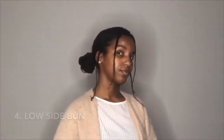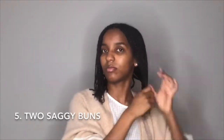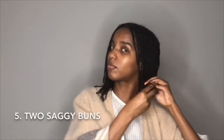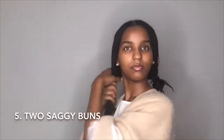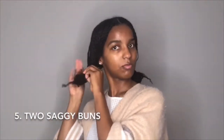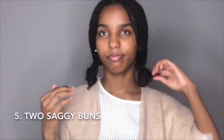The next style reminds me of the girl with the red hair on Recess — remember that cartoon? She has two saggy buns. You just pinch your hair at like the bottom half, twist it, and bring the bottom one-fourth up to make little buns. I'm trying to use measurements so you guys can judge the distance. That was like top three favorite.